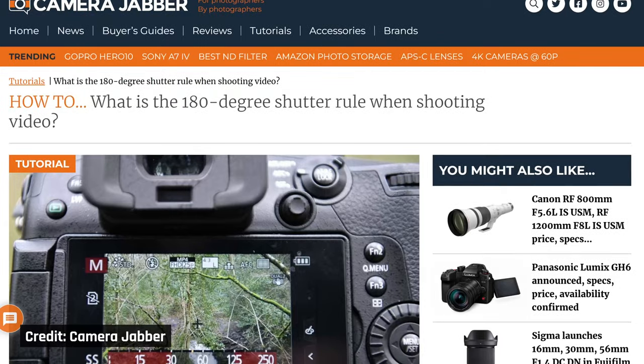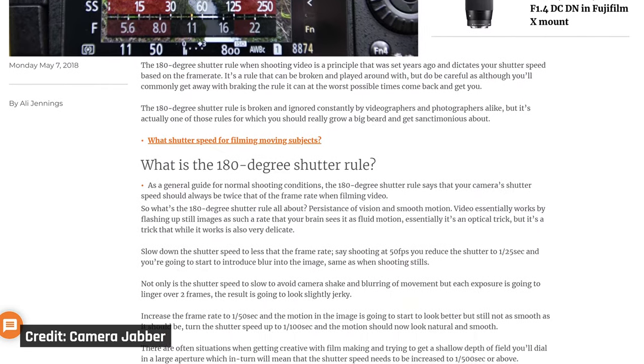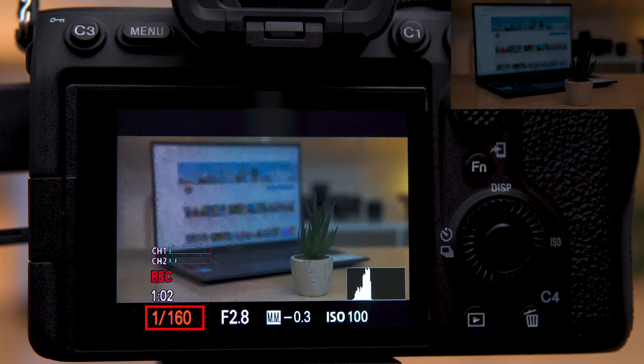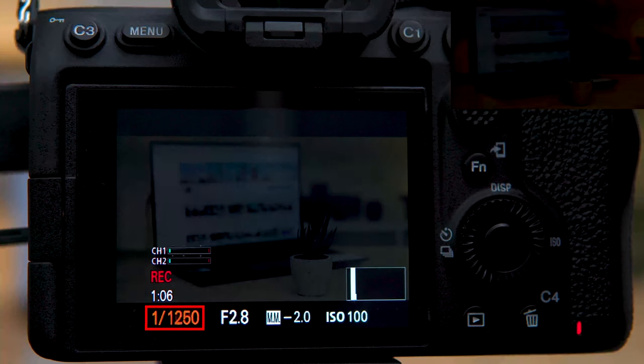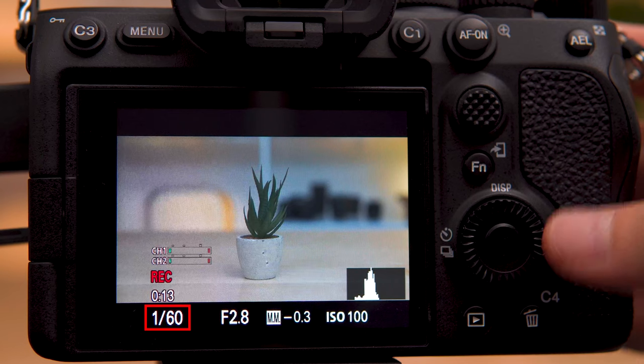Shutter speed is the easiest for filmmakers to understand, as you generally just set it once and rarely change it. Most movies are filmed at 24 frames per second. The rule of thumb is you double the frames per second you are filming, and that is what your shutter speed should be — double 24 gives a shutter speed of 1/48, or if your camera doesn't have that setting, go for 1/50. The higher the shutter speed, the faster the camera snaps an image, meaning less light hits the sensor and a darker image is produced, but less blur is caused by anything moving in the frame. 24 frames per second makes the amount of motion blur feel natural, similar to what your eyes see in real life. I film at 30 frames per second with a 1/60 shutter speed, as I like things to be a little crisper, but still have some natural blur.